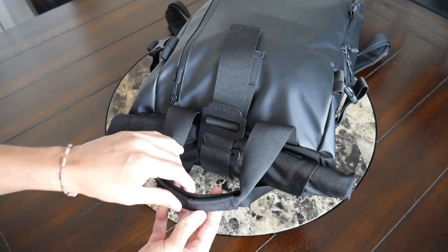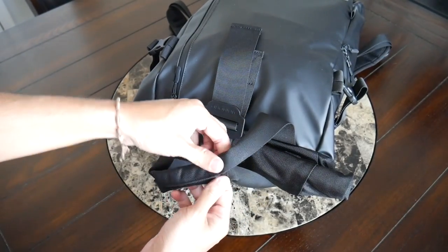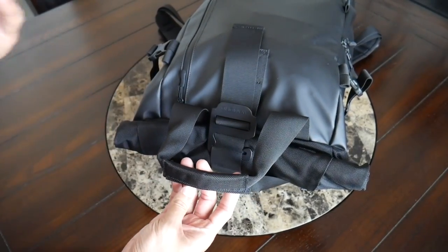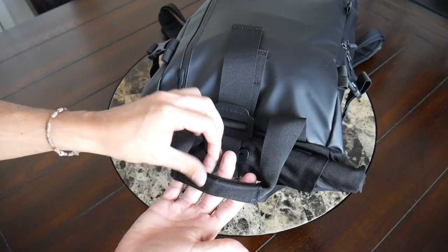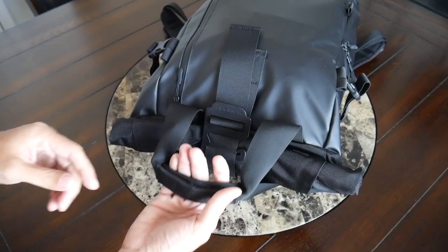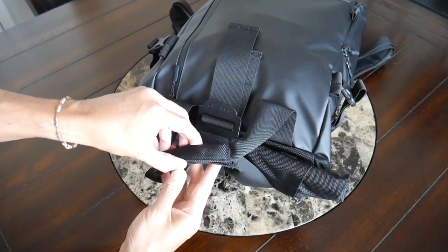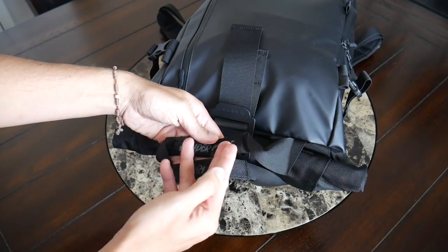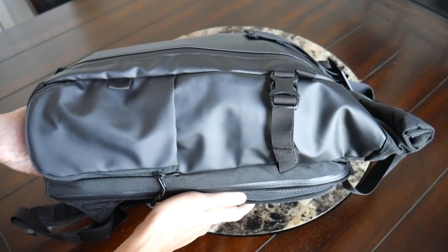At the top you have the tote handles, which are so distinctive of the Prvke line of bags, and these have been improved a little bit. The aesthetic is the same, but the magnet that's been added here is much, much stronger than the original — that was one of the bits of feedback I had, as they always kind of just fell open. So these really secure strongly, but it's still easy enough to open when you want to get into the bag. The tote handles work very well for carrying the bag when you don't want to wear it on your back — they offer a nice amount of padding, and I really like that they've included their mantra here on the handle: 'Wander More, Worry Less' — always good things to keep in mind.